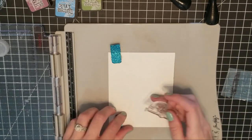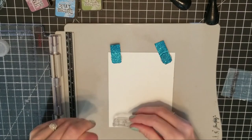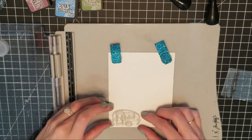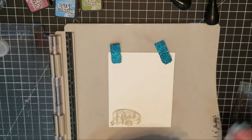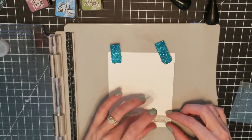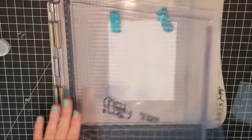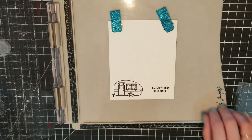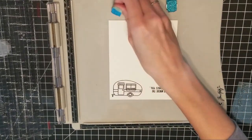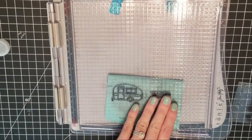Now that I have my trees done, I'm going to go back to my Sunny Studios Happy Camper. I'm getting the little camper stamp and placing it in the far corner, and then I'm getting the sentiment 'Go Where the Road Takes You' to make a little sign. I'm actually going to stamp it the opposite way — instead of going downwards I'll flip it so it reads correctly and I have enough room for my pull on the page.